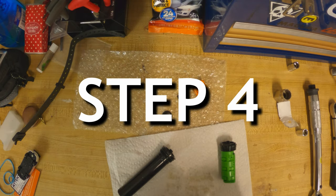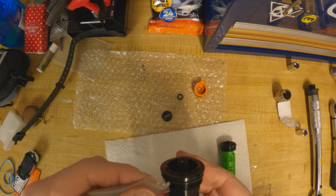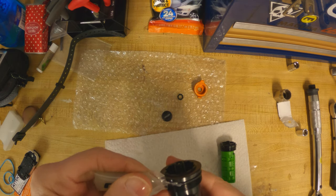Step 4. Prep the ramp control cartridge. Use the supplied grease and carefully put a bead of grease on the O-ring. Be careful not to get the grease on the threads.